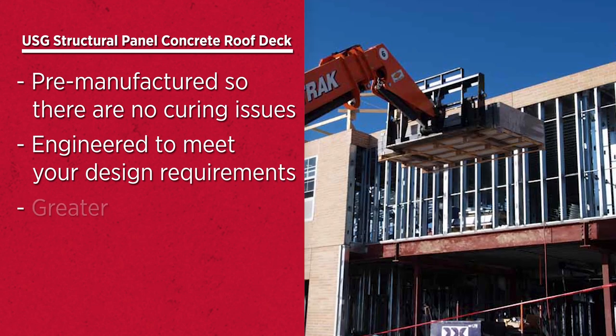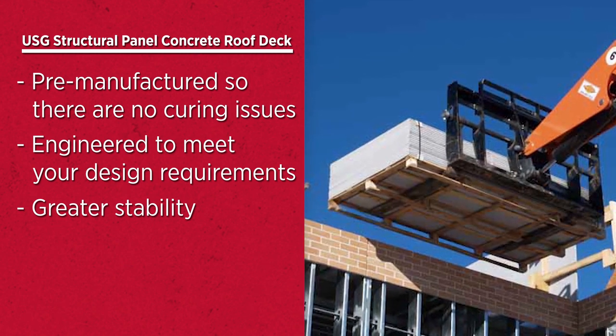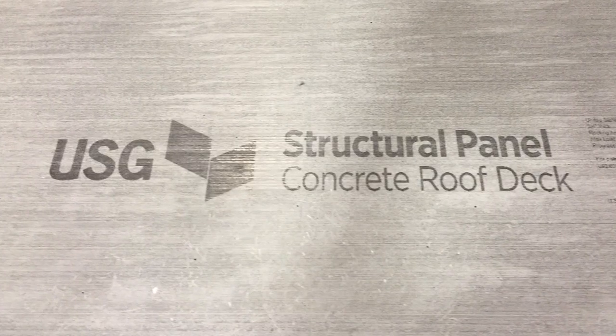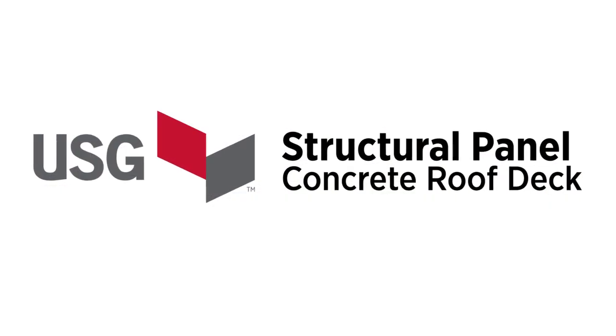If you need greater stability but don't want the weight and hassle of poured concrete, USG structural panel concrete roof decks are the solution. The next time you're designing a roof system, look to USG structural panel concrete roof decks to ensure your job runs smoothly and saves you time and money in the process.